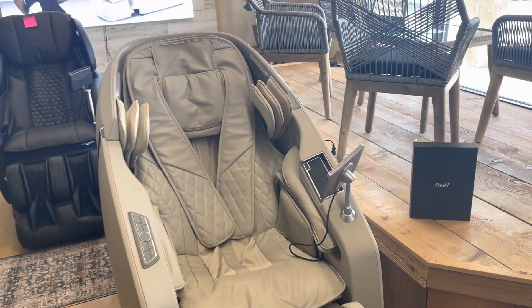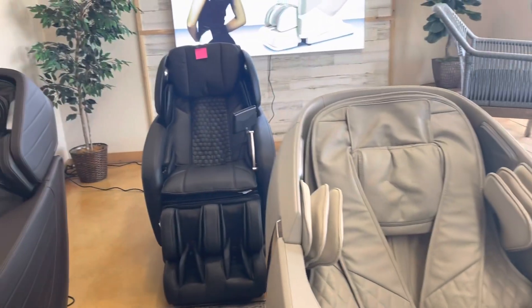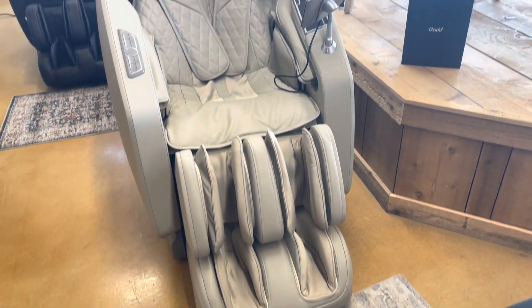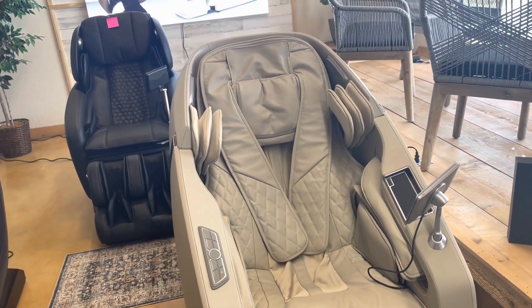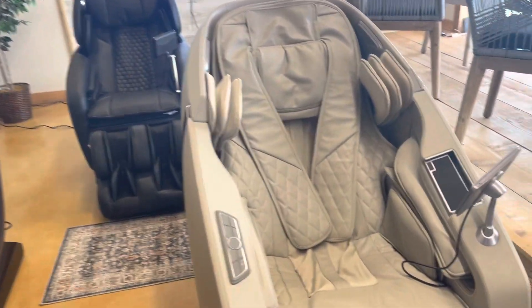Osaki has been around for 16 years and is the largest, best, and most popular manufacturer of massage chairs. We're lucky that the factory is actually in Dallas, so we actually get these massage chairs pretty quick. This one right here is the High Point massage chair — super nice. This taupe color has been our most popular, and you can actually get these chairs in different colors, so what I show you on the floor doesn't mean you have to get it in that color.